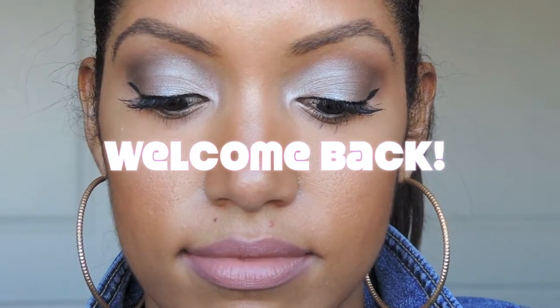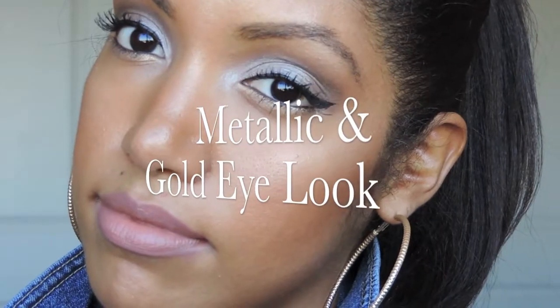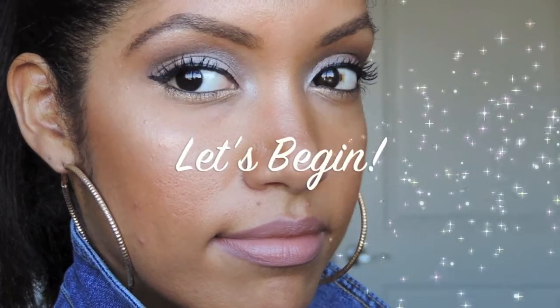Hello everyone, welcome back to my channel. Today is going to be a metallic and gold eye look, which is perfect for the daytime or the nighttime. So if you want to learn how to achieve this look, just keep on watching. Alright, so let's begin.